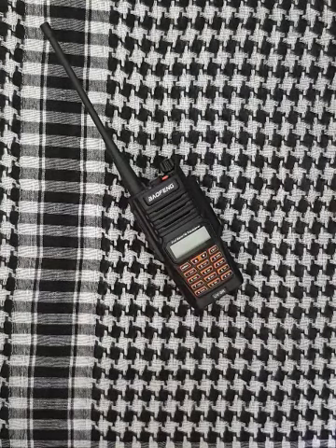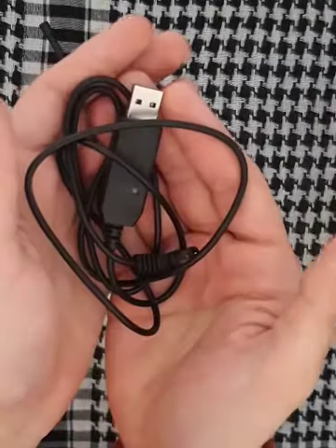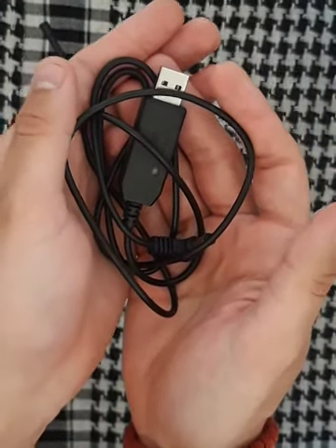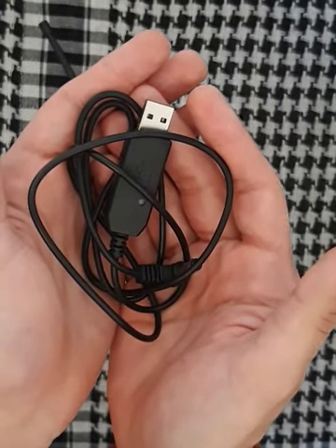And the last thing would be this USB charging cable. I bought this in order to have the ability to charge my ham radio on my power bank or in my car.